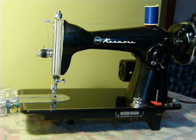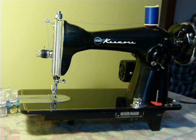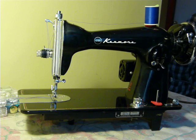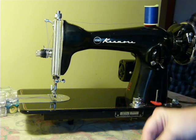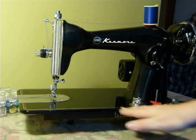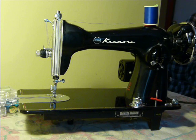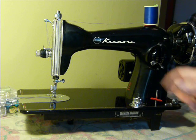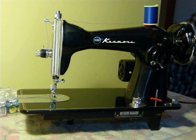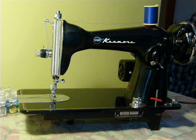Hey guys, Nifty Thrifty Girl featuring a Kenmore-badged Class 15 clone. You don't see these very much — as a matter of fact, I don't know that we've ever had a Kenmore-badged 15 machine. A Class 15 clone simply means it's designed after the Singer model 1590, which was a basic straight stitch black sewing machine.